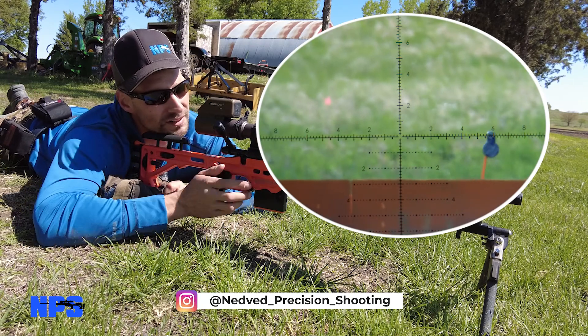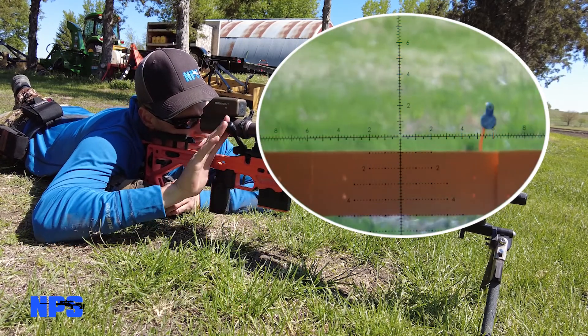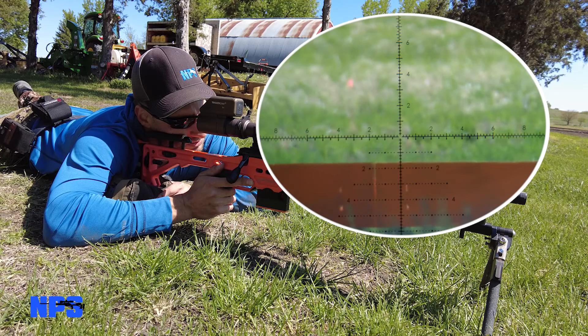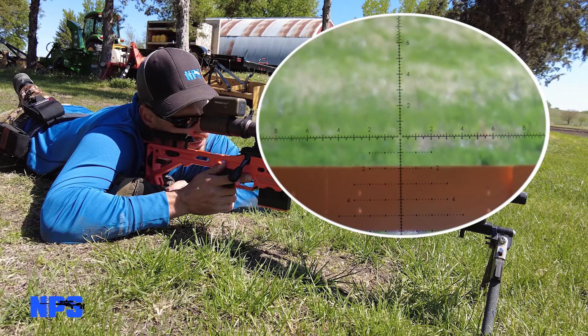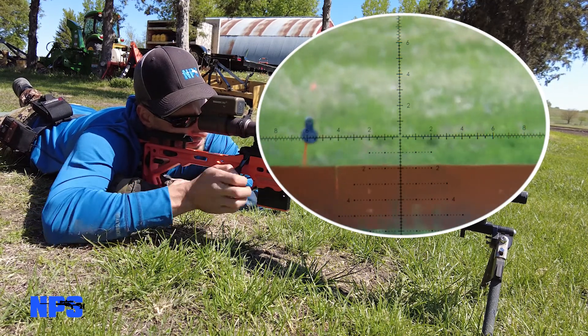We got elevation in, we got wind in. It feels like it came down just a little bit. We'll see if this 1.4 to 1.2 hold is true. Just quit talking and stop thinking about it.